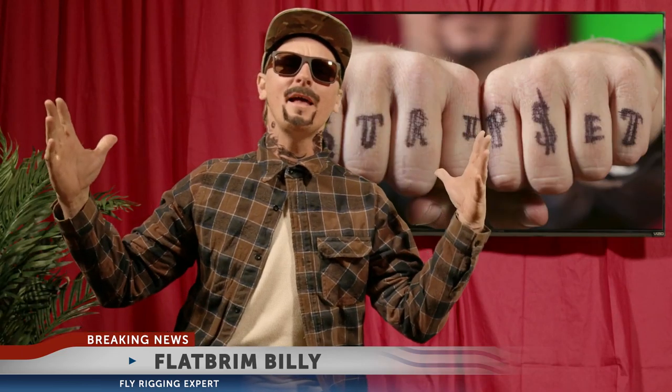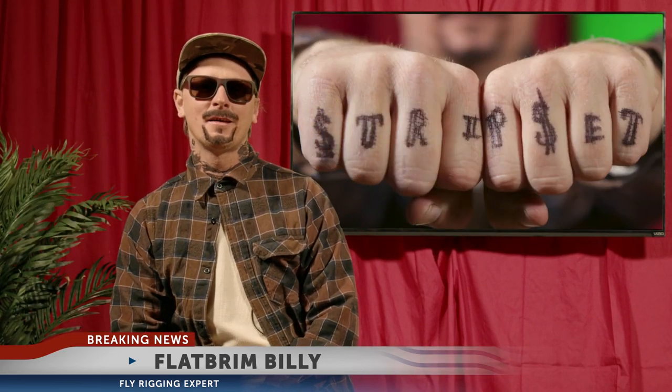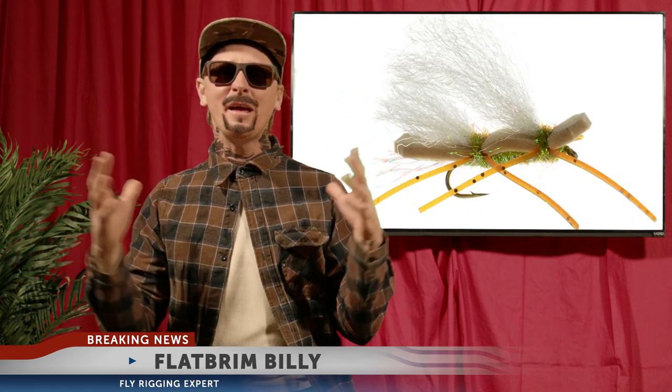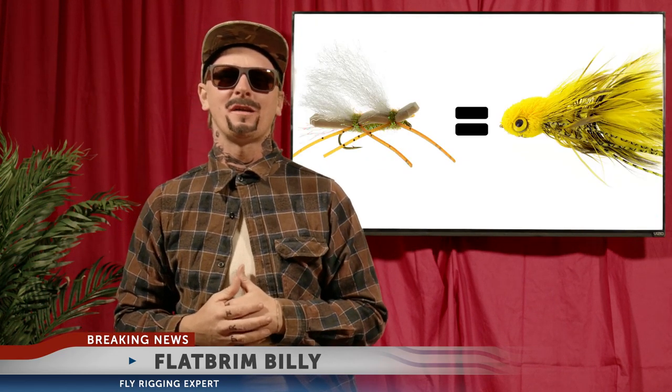Whatever. What's up, ladies? Dudes, too, I guess. Y'all know me as a streamer expert, but I fish dry flies too. Big ones. Because big dries are basically just floating streamers.